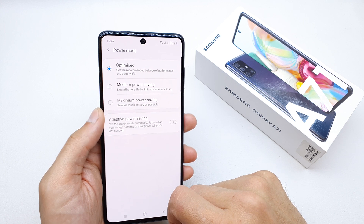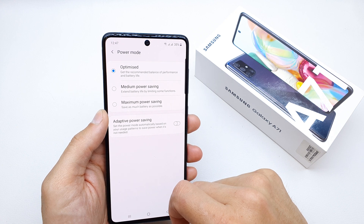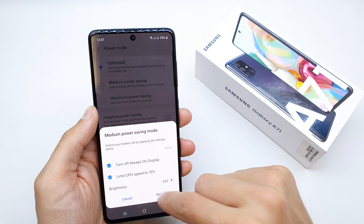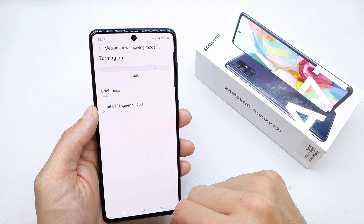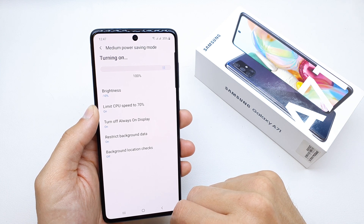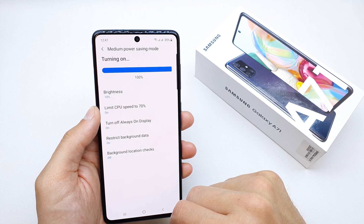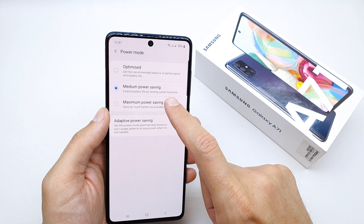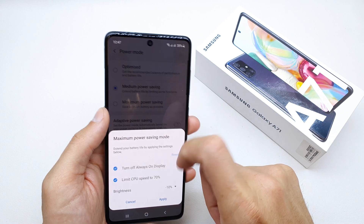Here you can choose the power mode. It's going to be standard optimized. You can choose the Power Saving option, which is the medium stage. That's it — now your battery is going to live much longer.